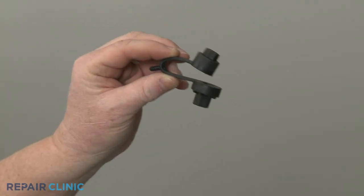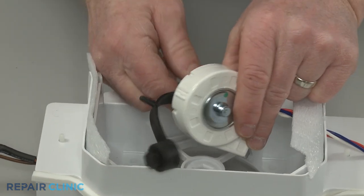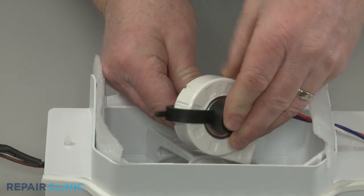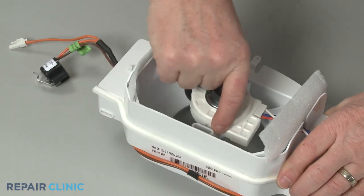To install the new evaporator fan motor grommet, align it on the motor shaft and the rear of the motor. Reposition the motor and snap the retaining bracket into place to secure.